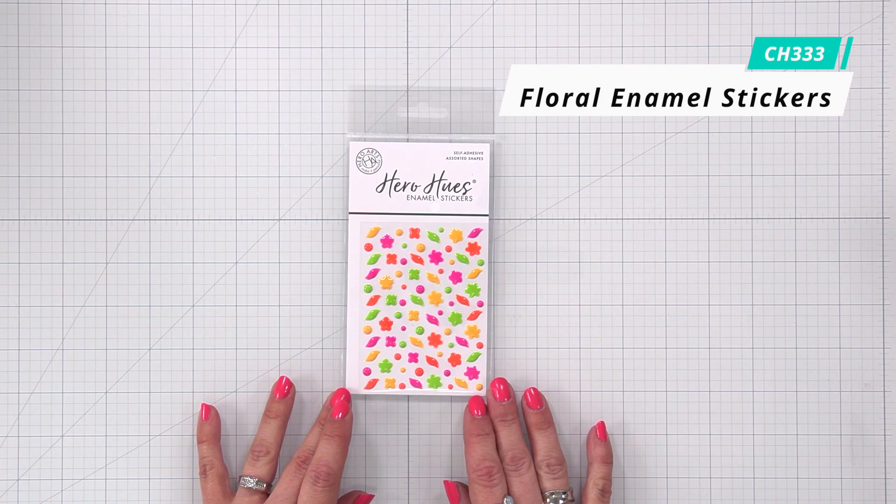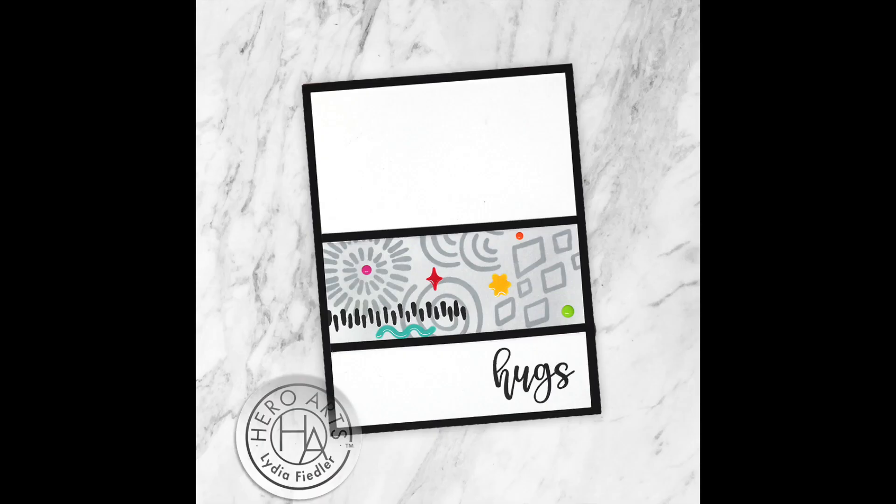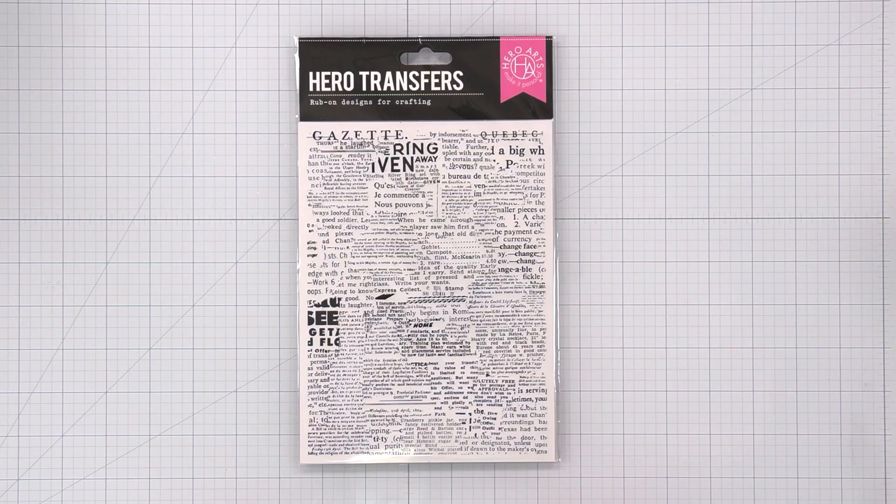Floral Enamel Stickers. These enamel stickers come in vibrant pink, orange, yellow, and green spring colors featuring flowers, leaves, and dots. Makes wonderful accents for your cards, envelopes, planners, lunch notes, and other paper crafting projects.